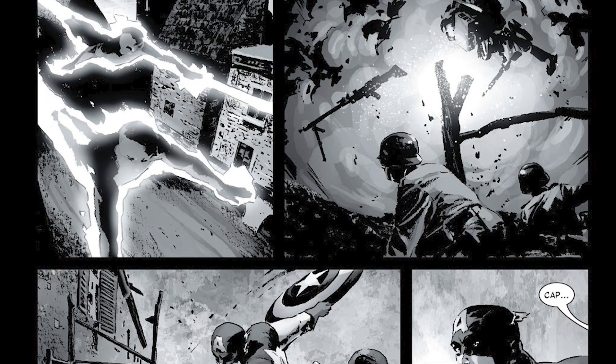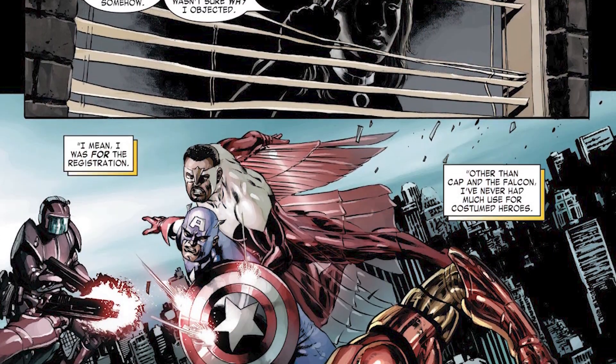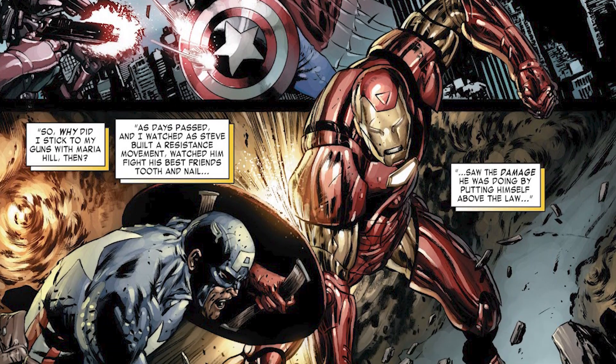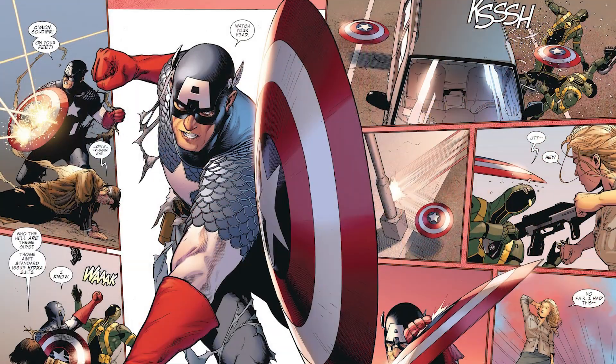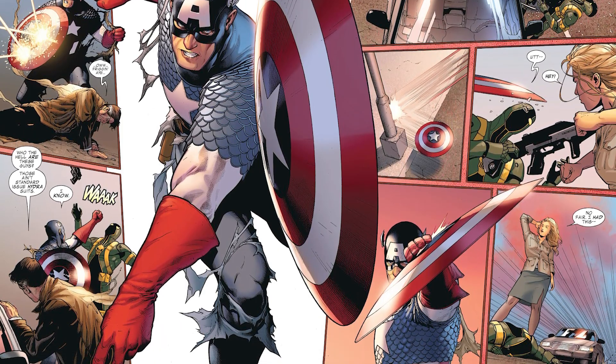The most impressive thing about this run is that Brubaker managed to tell a coherent yet interesting story while all these Marvel events were directly impacting Captain America. If you already knew a little about the Marvel Universe — events like Civil War or the New Avengers — this is pretty much the only run you'd ever need to get invested in Cap. I've included it in my Where to Start Marvel, and I've got an upcoming video planned specifically for Ed Brubaker's run.